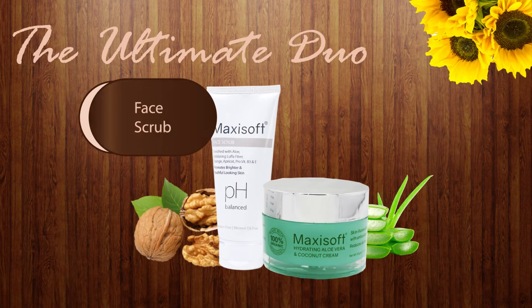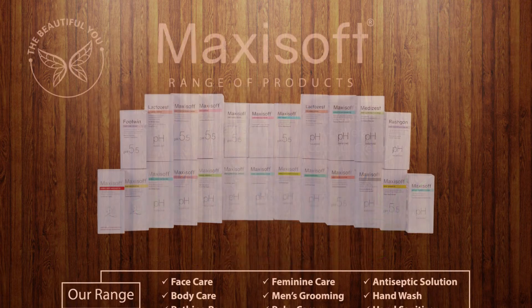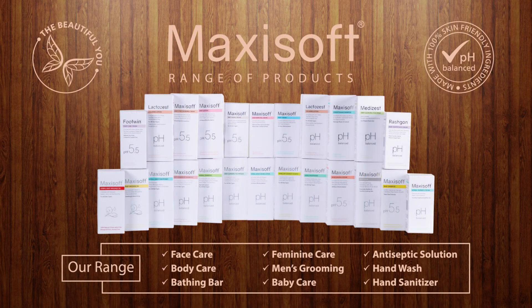With the face scrub, use Maxi Soft hydrating aloe vera and coconut cream for clear and hydrated skin. Maxi Soft offers a wide range of skin care and hair care products just for the beautiful you. For more information, visit our website.